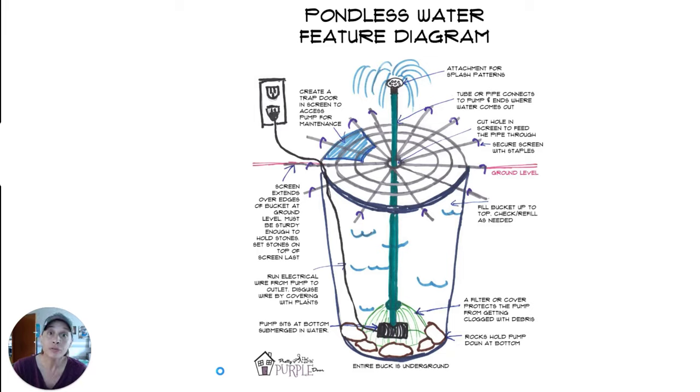If you've ever wanted a beautiful water feature in your yard and you've looked at other tutorials and thought you need an engineering degree to do this, then this video is totally for you. I'm going to explain this method to create a pondless water feature where water comes up from outside the ground and flows back into the ground. It gives a really cool effect, and if you're a beginner who's never done this before, this is a great place to start.